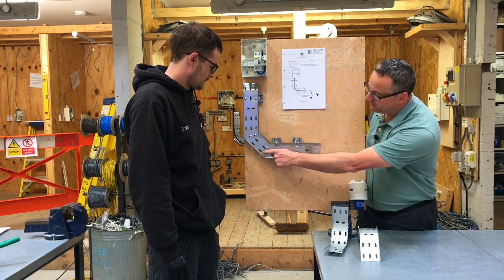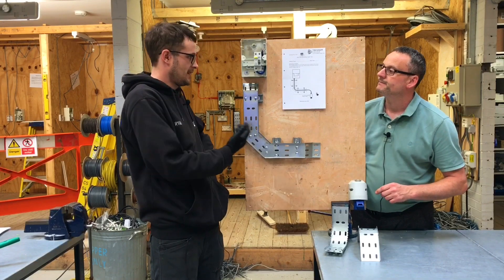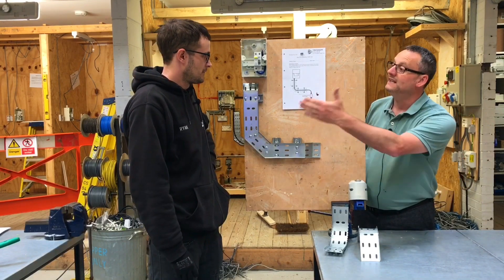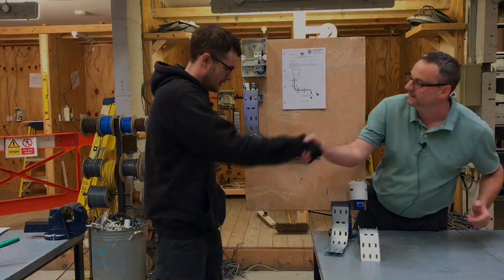We can see there are holes or perforations in the cable tray — why are they there? They're to help air circulate and dissipate the heat. Brilliant. How long was the length of cable tray when we got it off the van? Three meters long. Really good effort. Thank you.